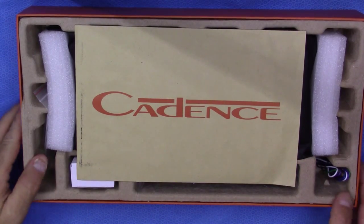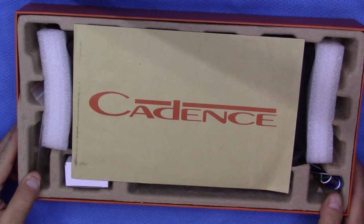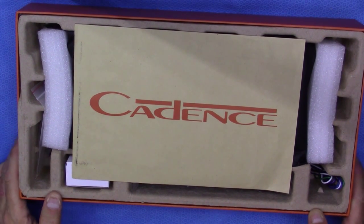Hi and welcome to Cadence Tech. I've got a real quick overview on the XAM 600.1 amplifier.